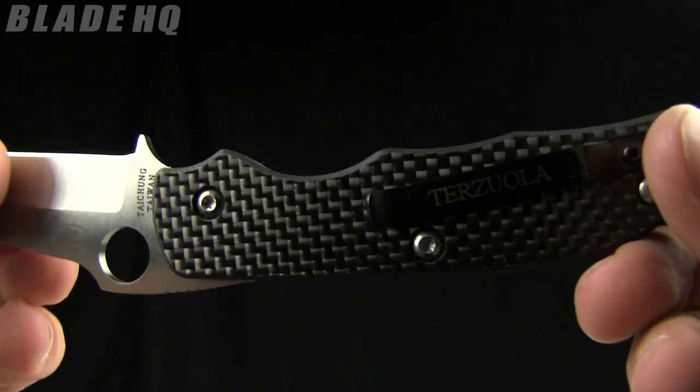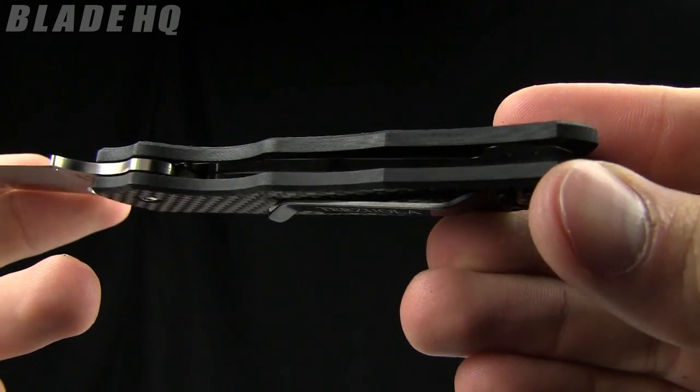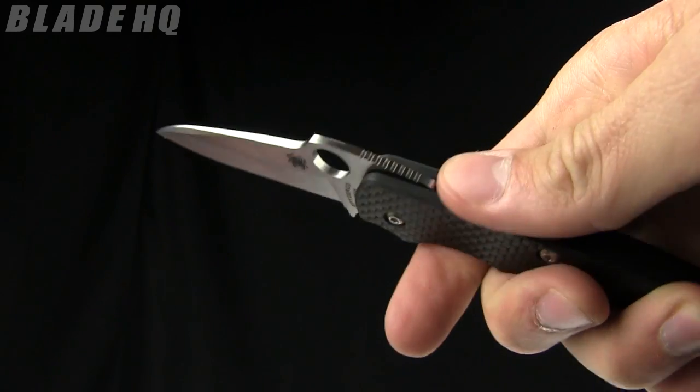There are steel liners that go the length of the knife on the inside — you can't see that very well, but take my word for it. There's also a little bit of jimping right there on the back.